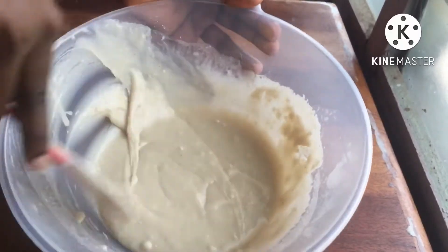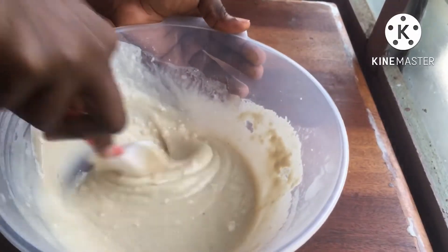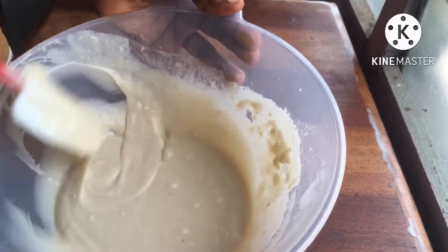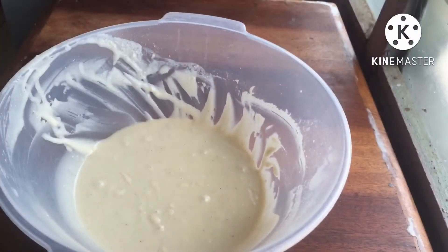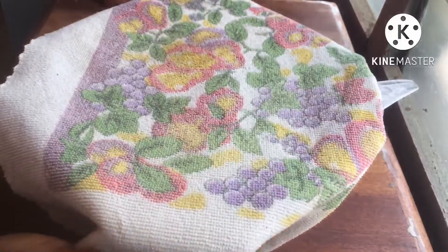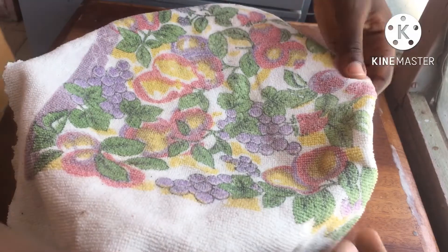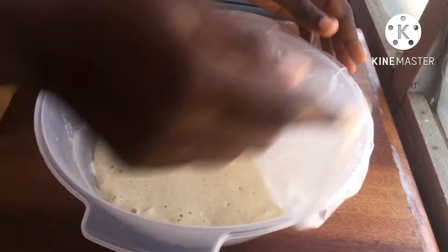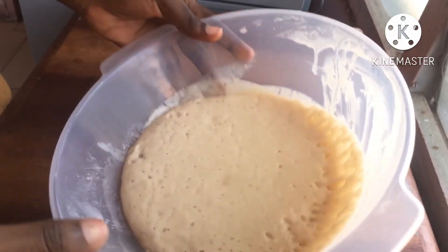Let's get interactive in the comment section — let me know what you pair your puff puff with! Me, I pair mine with hot cocoa, nothing more. Now that I'm happy with how my batter has come together, I'm going to cover it with plastic wrap and then a clean napkin, and let it rest for about one to two hours. After resting, the yeast has really worked its magic and air has been incorporated into the dough.